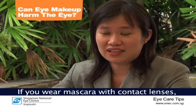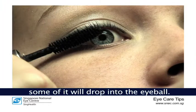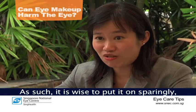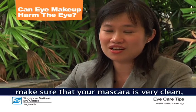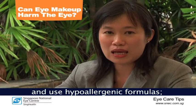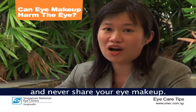If we wear mascara with contact lenses, there is a high chance that some of it will drop into the eyeball. It is wise to be sparing, and if you really have to use mascara while wearing contact lenses, apply it to the tips, make sure that your mascara is very clean, use hypoallergenic formulas, and never share your eye makeup.